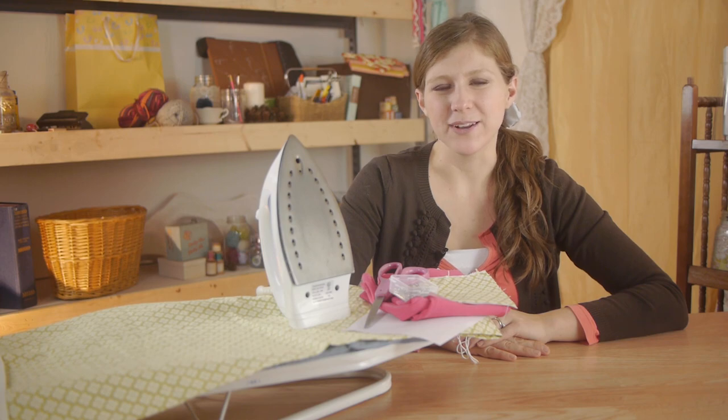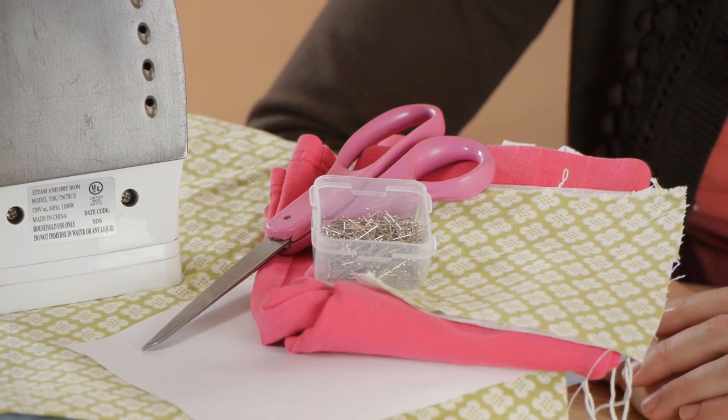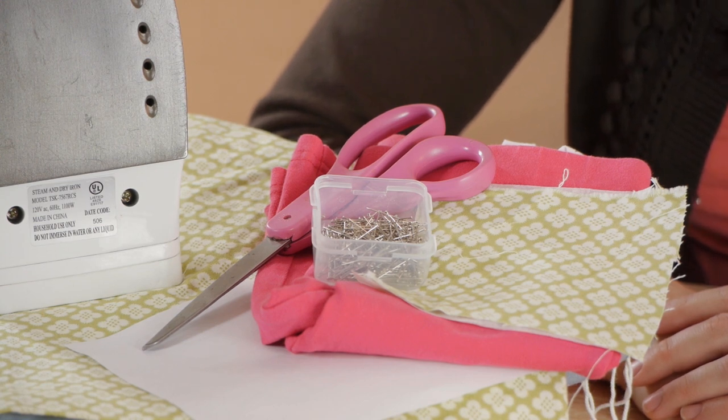For this project, we're going to be using an article of clothing, fabric, paper-backed fusible webbing, straight pins, scissors, an iron, and paper for a template.